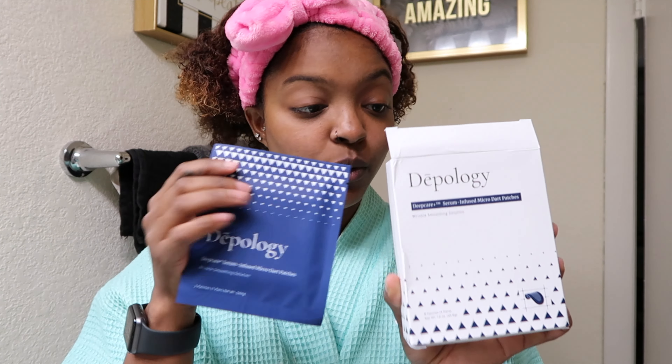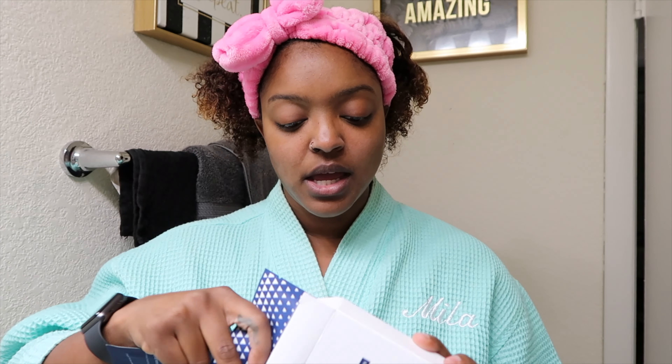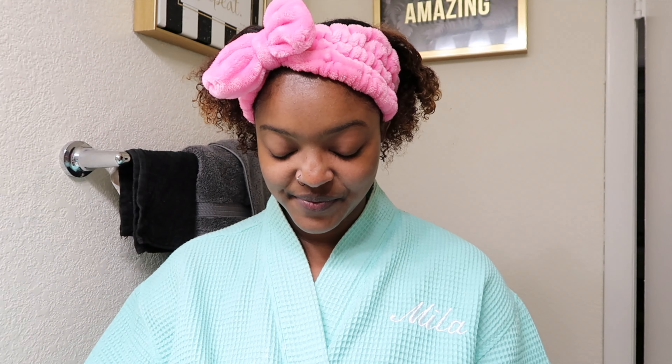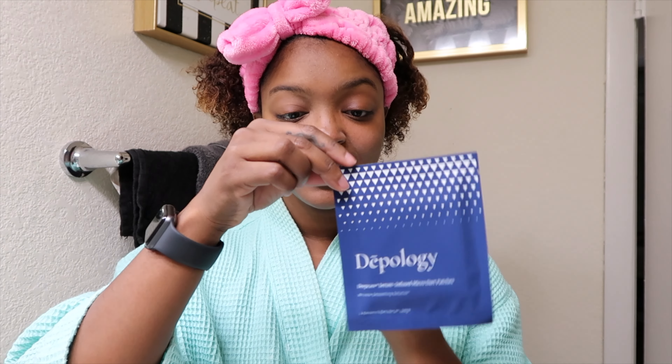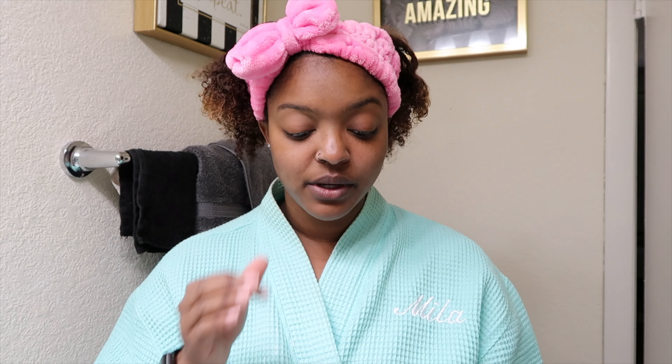One package gives you four individual packs. Let's open it. It also says in the directions that you want to have dry skin.